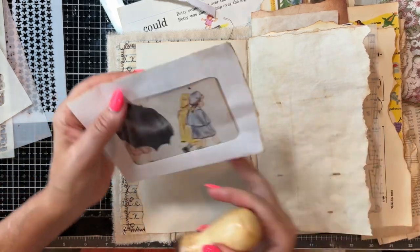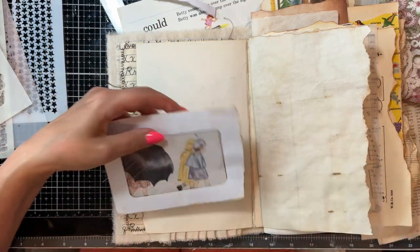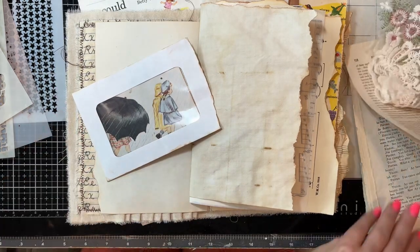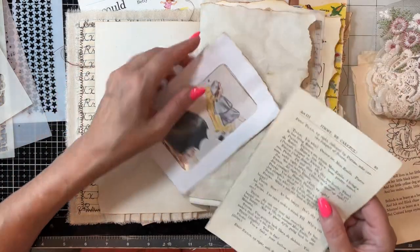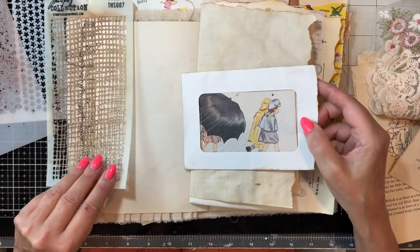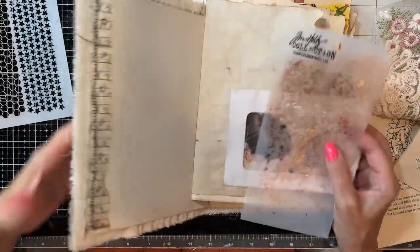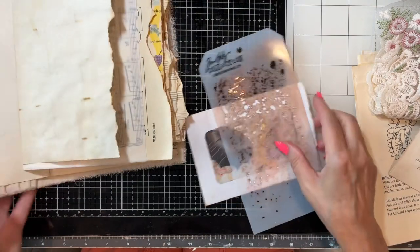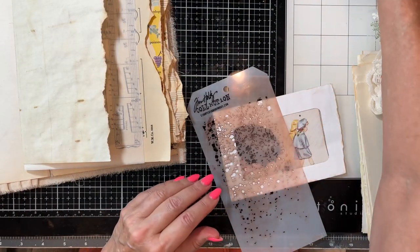I might just stencil over this and maybe come back afterwards. I've got some book page over here — I could just do a little collaging or make it super simple. We'll do the splatters, like you've jumped in the puddles. Let me move this. And then I'll do the stencil.